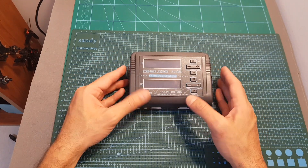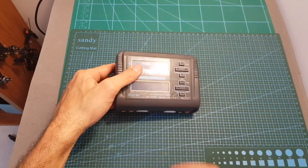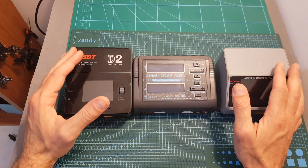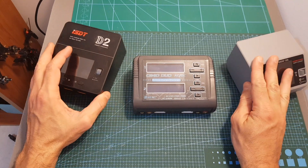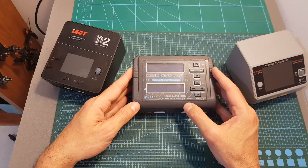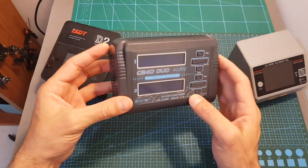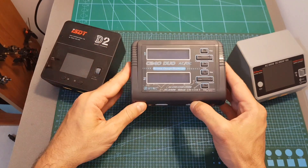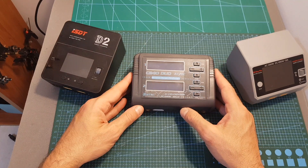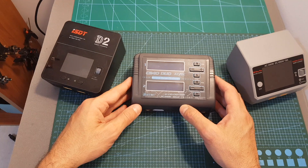Overall I think the HTRC C240 Duo is a great option if you're looking for a duo charger that works on both AC and DC. I really like the on/off switch, which is missing on my other chargers. In terms of price, the C240 packs lots of features and provides excellent value for money. Thanks for watching — I hope you enjoyed it and found it useful. Feel free to ask questions in the comments, leave a thumbs up if you liked the video, and consider subscribing and hitting the notification bell.